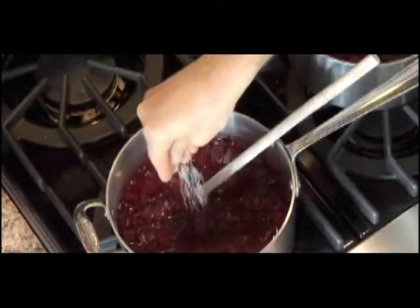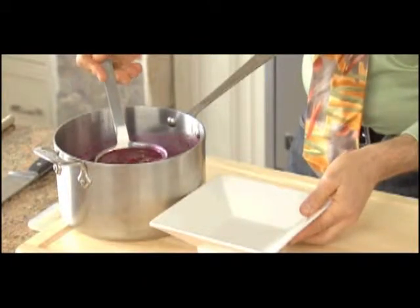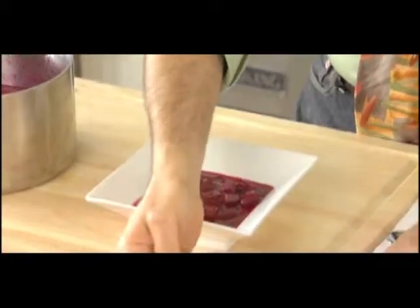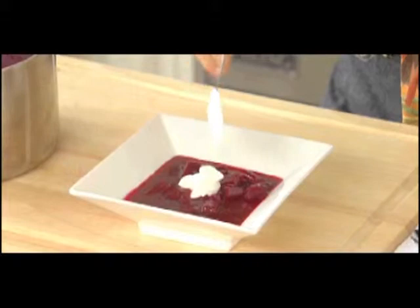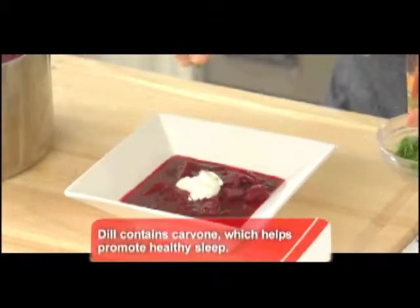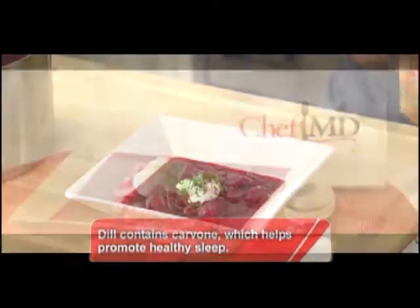Our borscht, remember, is cold. It has about 130 calories for one and a half cups. I'm going to top it with a little bit of sour cream for calcium and for richness, and a little bit of our food as medicine ingredient: fresh dill. It protects against free radicals and carcinogens.